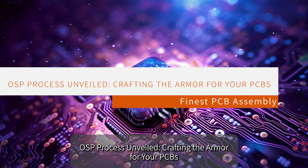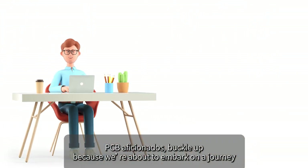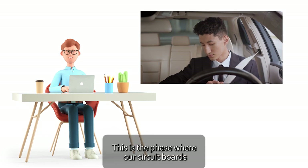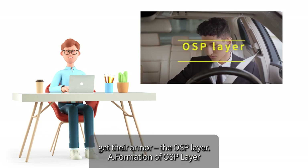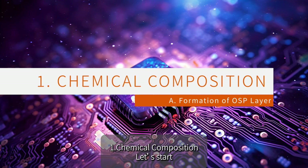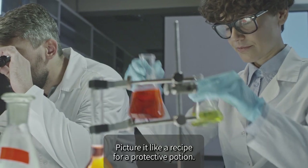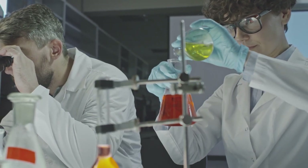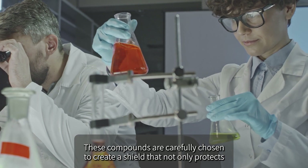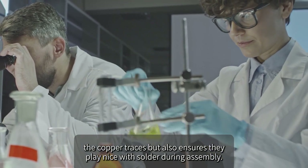The OSP process is where our circuit boards get their armor — the OSP layer. Starting with the chemical composition: OSP typically consists of a concoction of organic compounds, carefully chosen to create a shield that not only protects the copper traces, but also ensures they play nice with solder during assembly. These compounds form a robust and reliable layer on the copper surface, like giving your PCB a tailored suit for different environmental challenges.